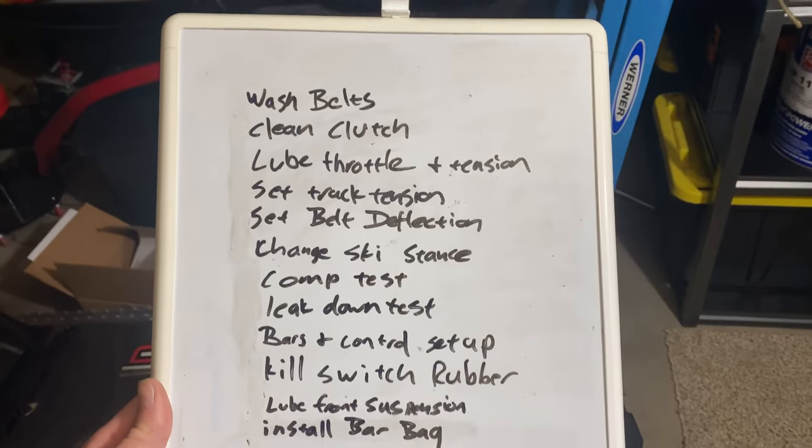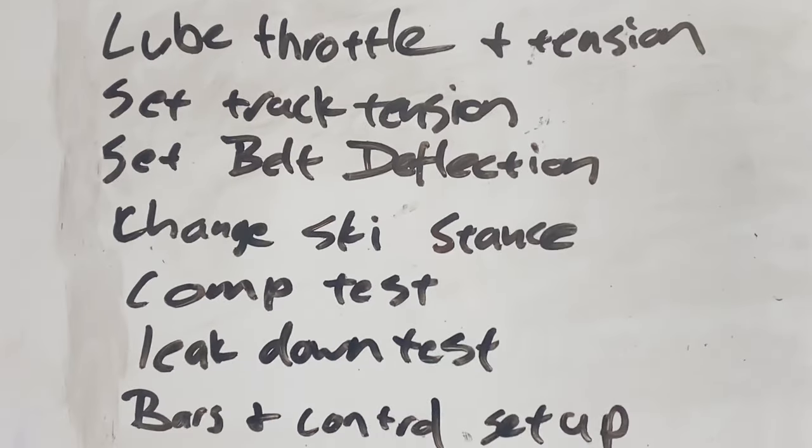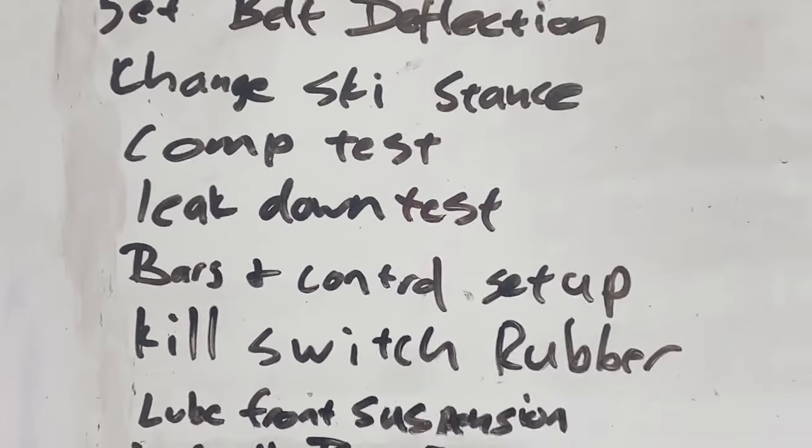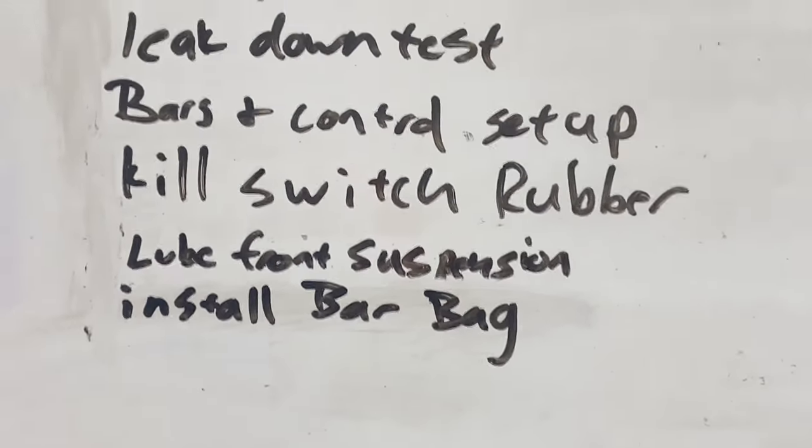Here's my to-do list for the sled: wash belt, clean clutches, lube throttle and tension, set track tension, set belt deflection, change ski stance, comp test, leak down test, bars and control setup, kill switch rubber, lube front suspension, install bar ball, bar bag. We're going to go through this and as we do I will tell you why I'm doing each one.